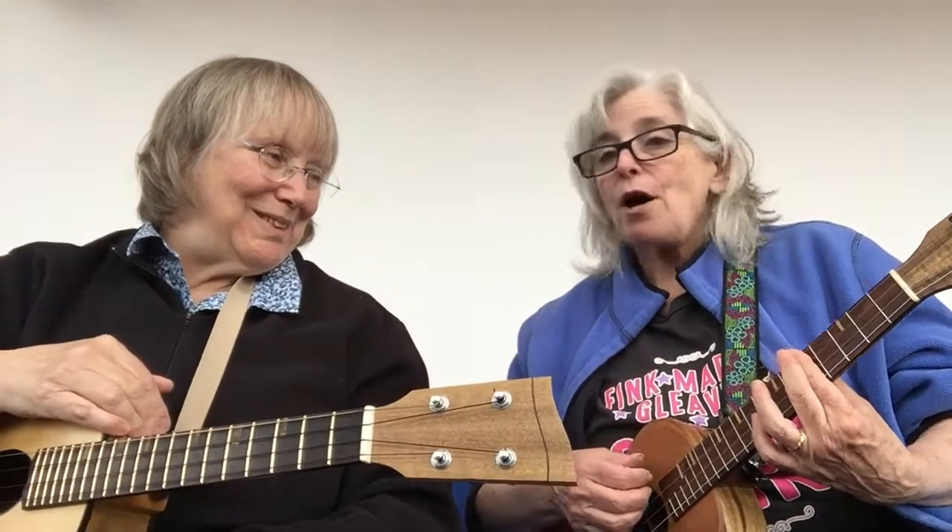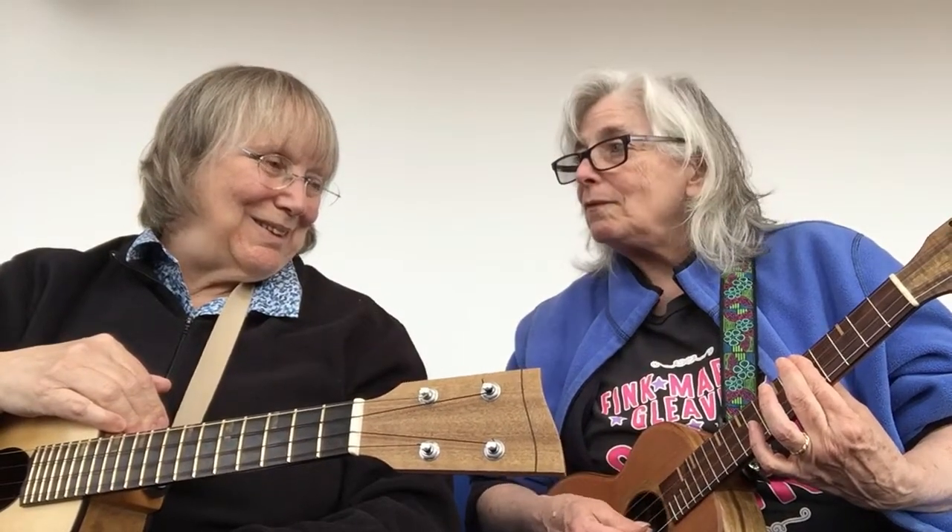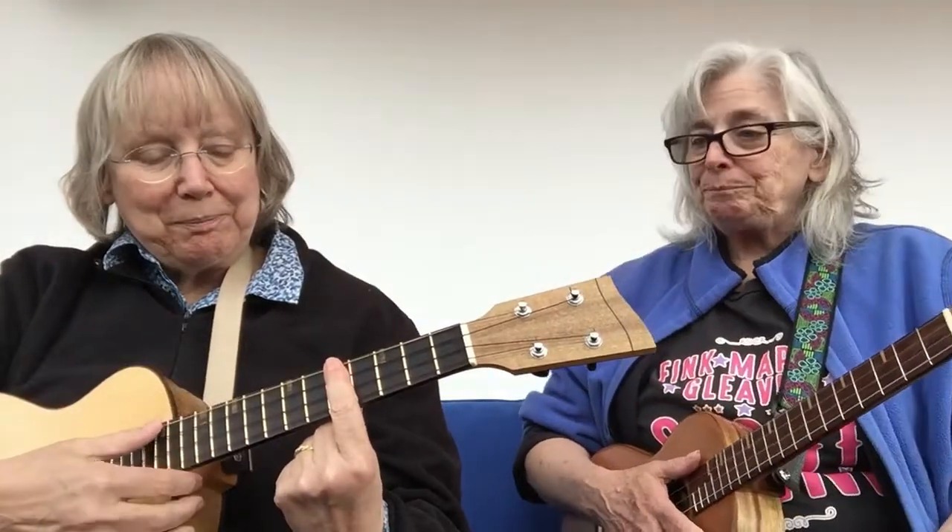Nice job, Kathy. If you want that fancy F chord at the end, I'm making a bar on the fifth fret — a bar so you're playing all the strings with one finger. Now, here's what we're going to do: we're going to go real slow and sing the melody, but call out the chord changes.